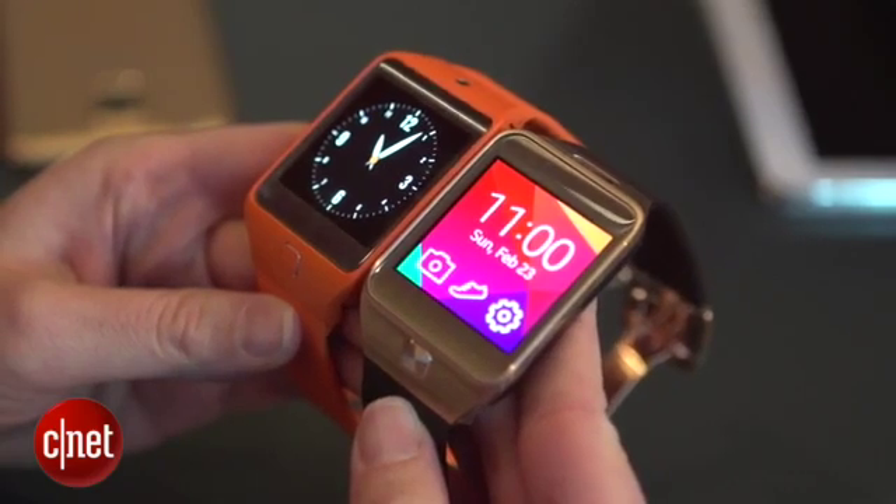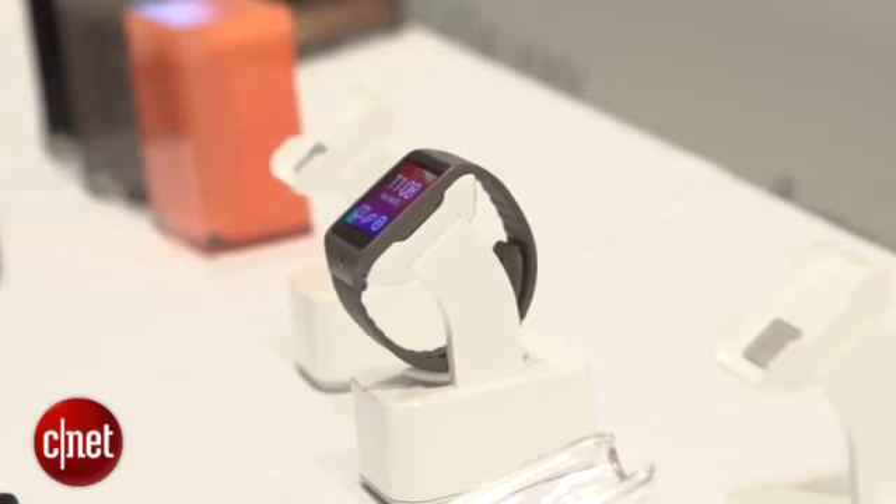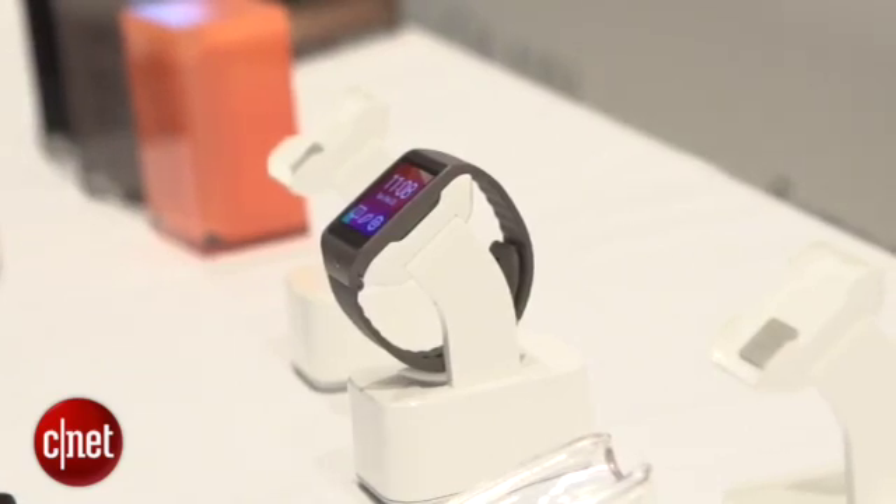It may seem that Samsung has just released the Samsung Galaxy Gear smartwatch, but it is already on to round two and three. I'm Jessica Dahlcourt for CNET here at Mobile World Congress 2014, and we're going to talk about the Samsung Gear 2 and Gear 2 Neo. You'll note that Samsung has dropped the name Galaxy from these watches, and that is because it has switched over from Android to Samsung's own homebrewed Tizen operating system.